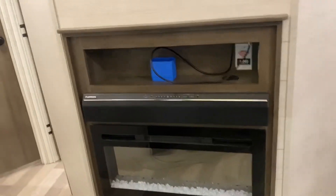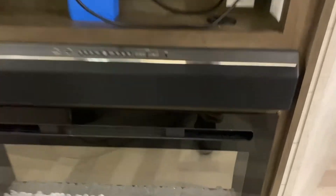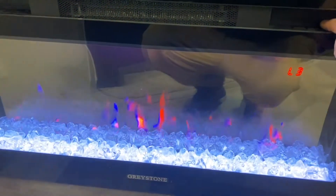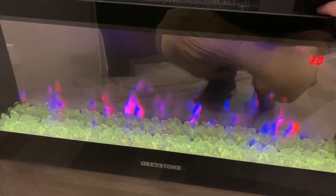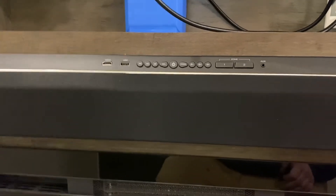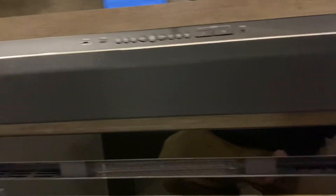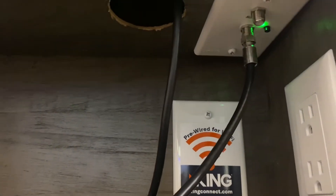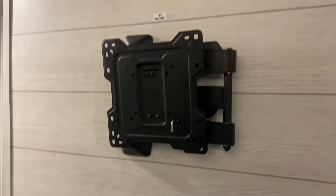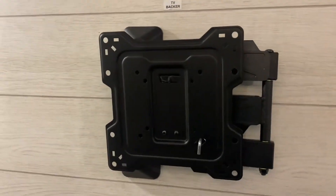You have an electric heat Greystone fireplace with controls on the right side — different flame settings, color settings, temperature settings, and a timer. Above that is your Furion soundbar radio with two-zone control for inside speakers or exterior speakers. Underneath there is your antenna booster — that green light means the booster is on, which boosts the signal for better reception. There's also a TV mount already mounted here; all you have to do is add your TV.